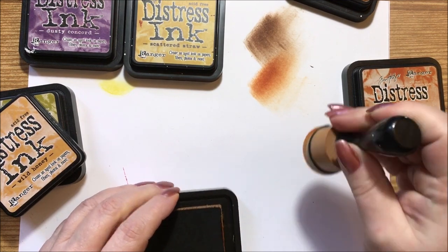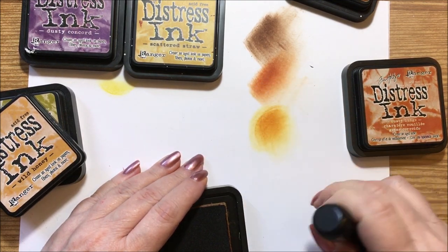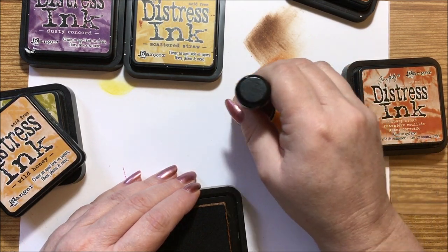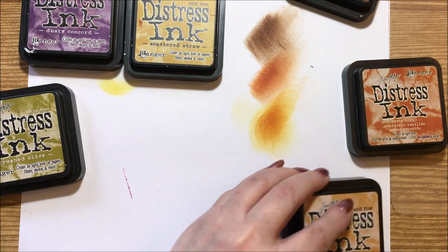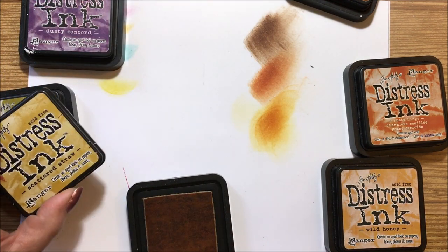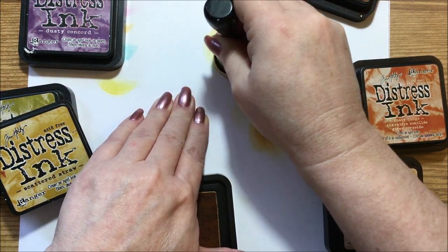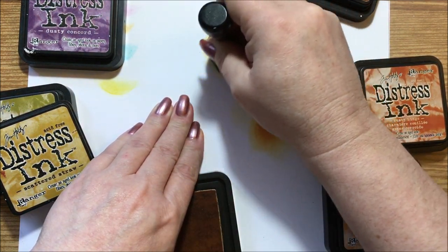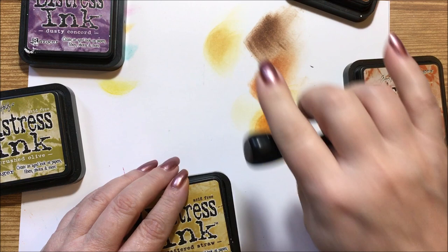Now we have wild honey — it has a honey tone and you can make it an orangey color by adding more, or if you do it very lightly you get a very soft glowing color. Then we'll do the gathered straw, or scattered straw — it's going to have a little bit of a brown tone but it's straw-colored, kind of has some yellow in it, whereas the rusty hinge has red and this one has more of a brown tone.